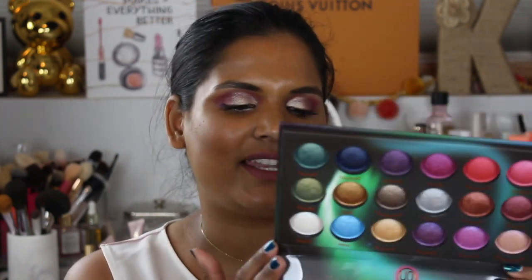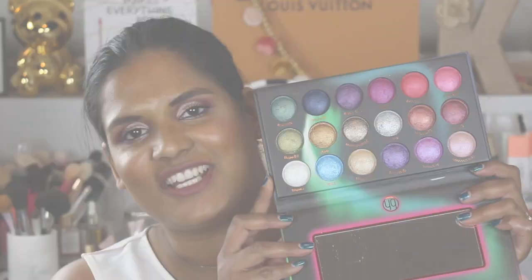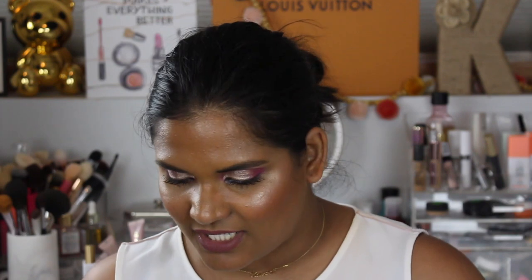Hey guys, welcome back to my channel! Today I'm filming a swatch party video on the BH Cosmetics Aurora Lights palette — super beautiful. If you guys are interested in seeing me swatch this, just keep watching. I'm gonna put the shade names on the screen so you guys can see them clearly, but let's get into swatching these.